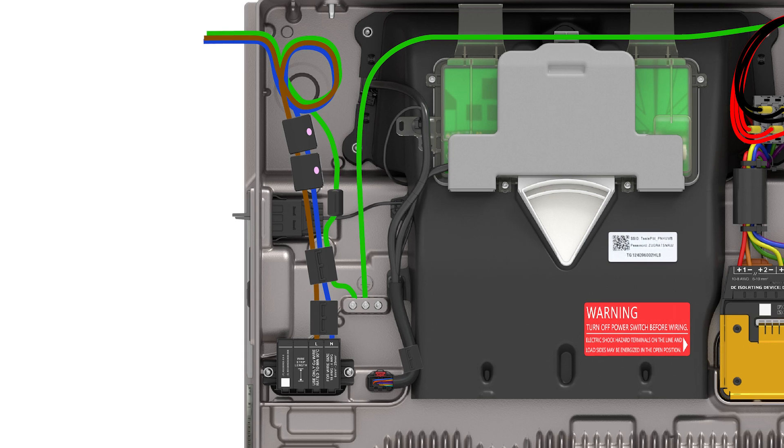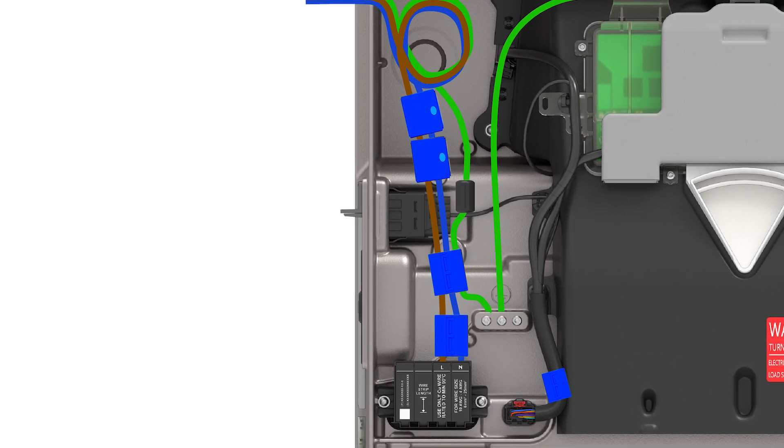Powerwall 3 ships with multiple clamp-on ferrite cores, which must be installed around the AC and low-voltage wiring within the unit. Refer to the installation manual for the exact locations of each core.